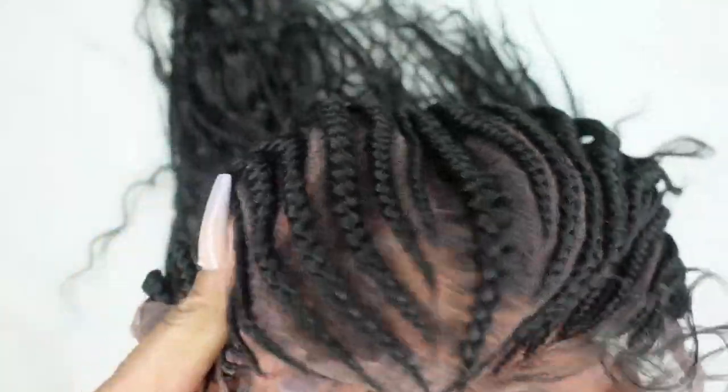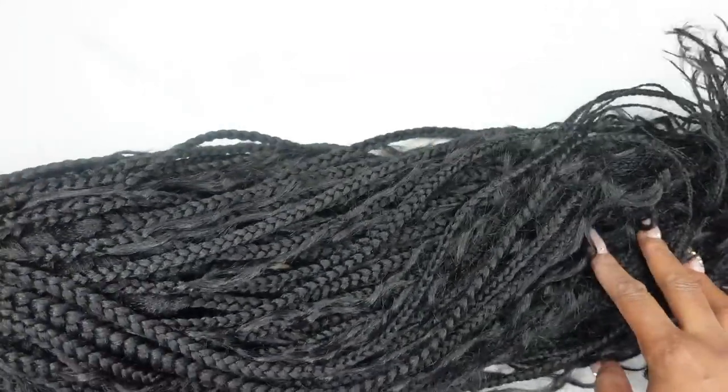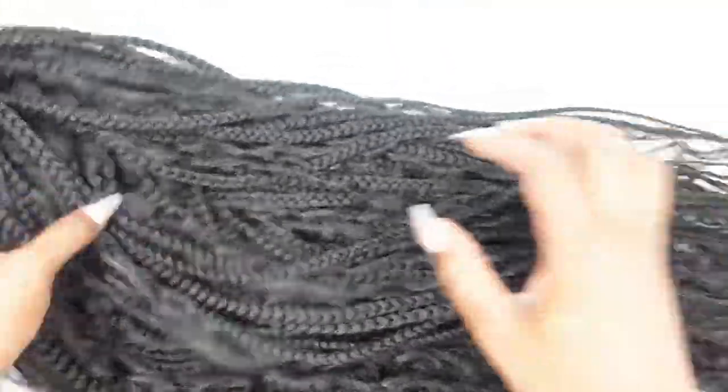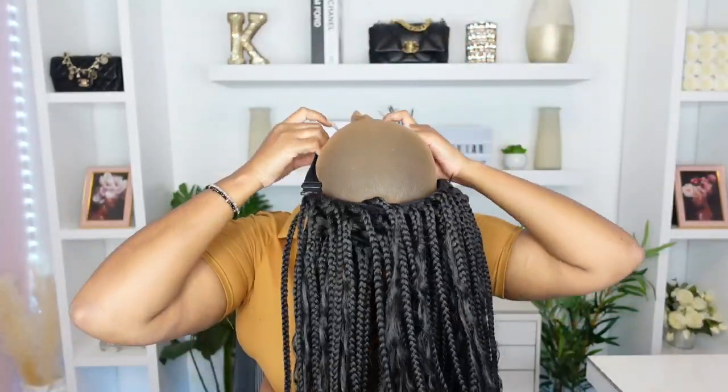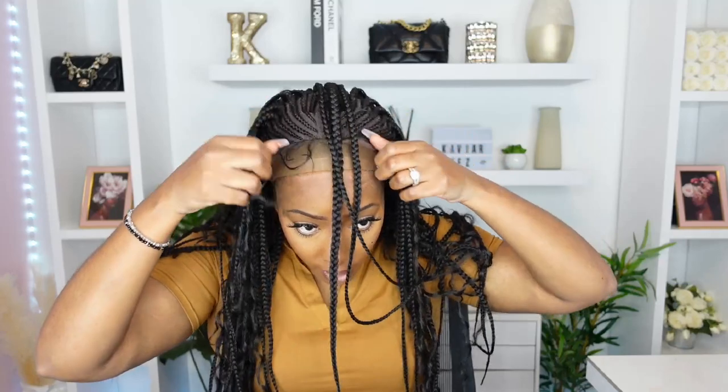Sometimes the lace is just too dark — actually every single time. The lace is definitely too dark. Just look like on my actual hair. We need a ball cap. I guess we're gonna go ahead and do the ball cap, even though I don't want to, but it just has to be done.